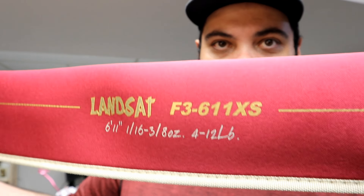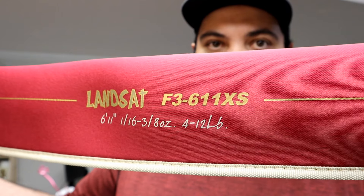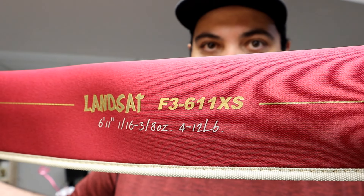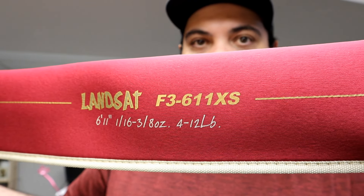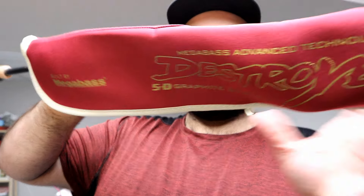It's the Landsat spinning rod — the F3 611 XS. 6 foot 11, lure rating 1/16 to 3/8 ounce, 4 to 12 pound line rate. So now let's unzip it and get the rod out. The labels and tags are stuck.